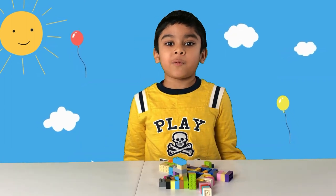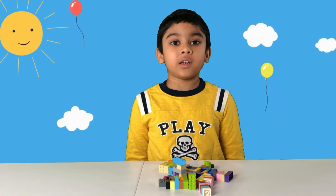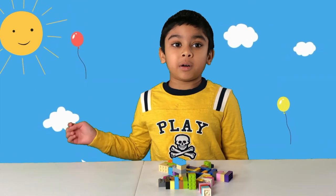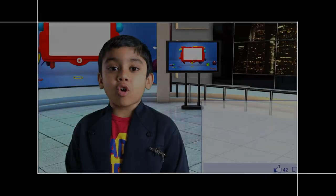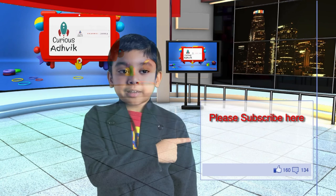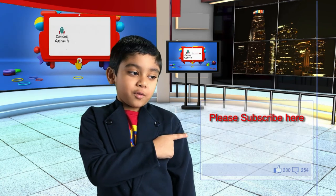That was a lot of fun! Thank you for watching my videos. Subscribe to my channel and hit the like button. Thank you so much for watching — click here to subscribe!